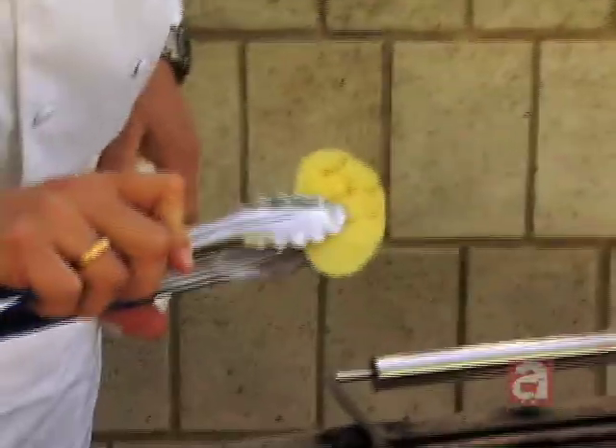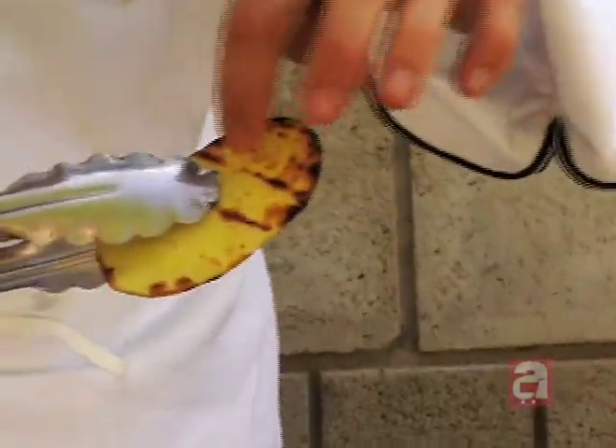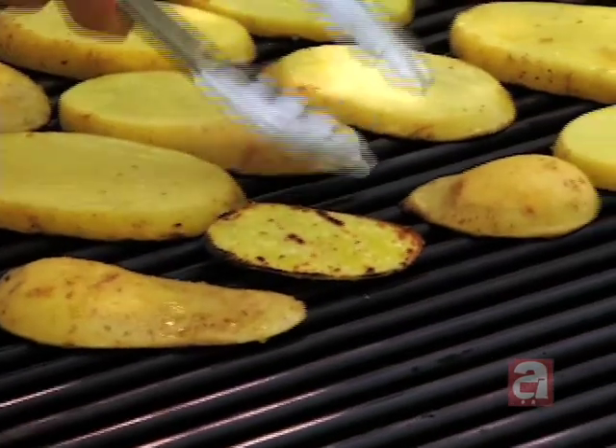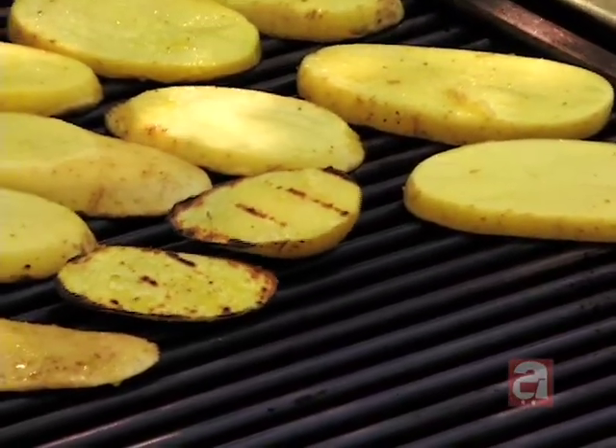Better check on our potatoes. It's starting to create some grill marks on the thinner pieces. That's what we're kind of looking for — that nice brown grill marks on there. What we keep doing, basically, is turning that over until the fork is done.